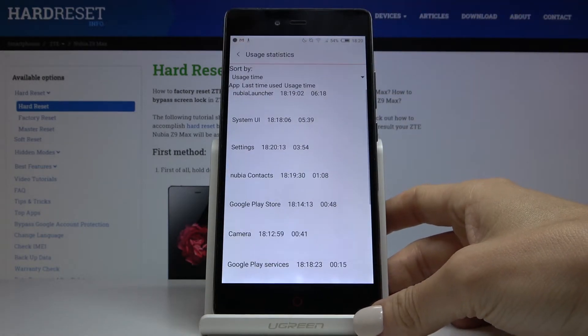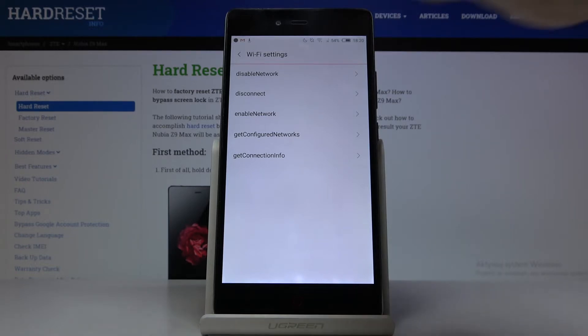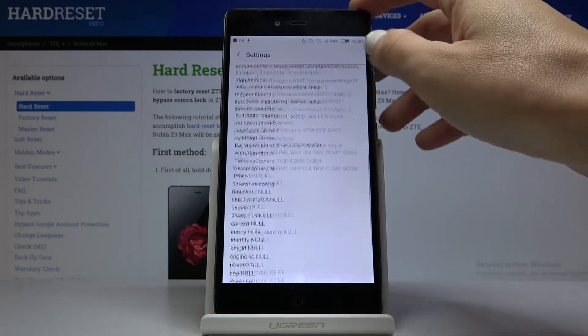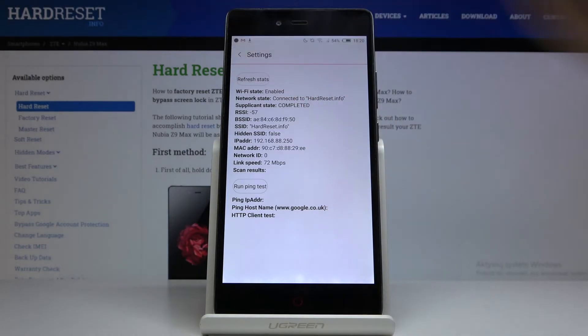Under user statistics you'll be able to check detailed information about your apps. Under Wi-Fi information you'll be able to read Wi-Fi API, and here you've got disable network, disconnect network, enable network, configured networks, and the whole connection info. Under Wi-Fi configuration you'll be able to check all currently configured networks. In Wi-Fi status, just refresh it and you'll be able to check the current status of your network.